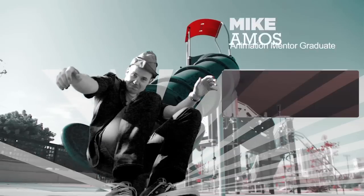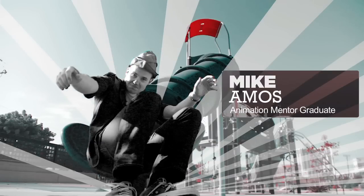Hi, I'm Michael Amos. I'm from Melbourne, Australia, and I've just graduated from Animation Mentor.